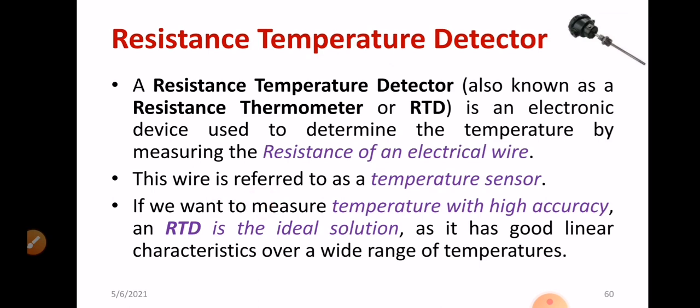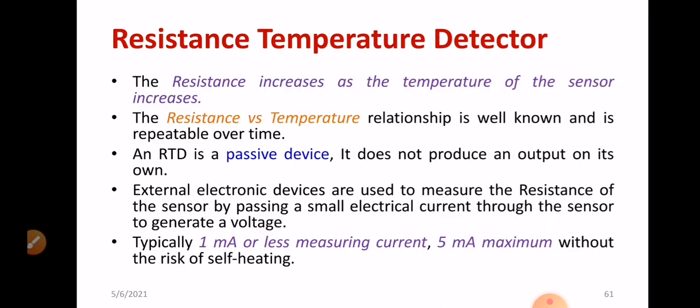Compared to a thermistor, it shows better accuracy. You can observe the availability of RTD in the market. The resistance increases as the temperature of the sensor increases. The resistance versus temperature relationship is well known and it is repeatable over time. These are the specialities of RTD. Also, RTD is a passive device.